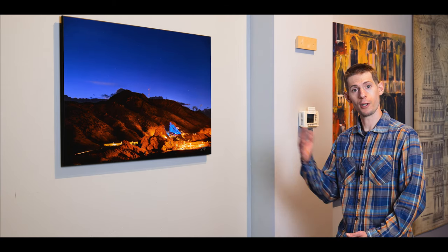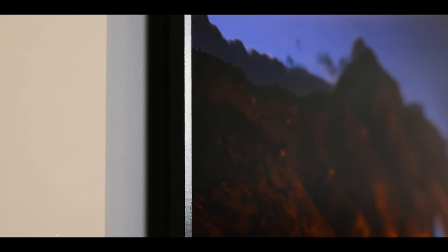Hey, I'm Dan. Welcome back to the video series covering the finishing options for the collector's edition photographs, and this is number three. So this is the gallery float.